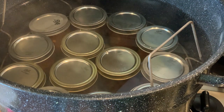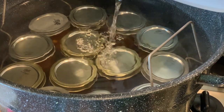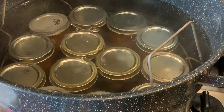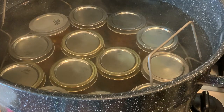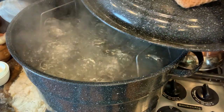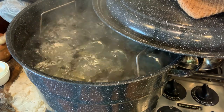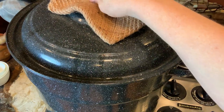I always add a splash of vinegar to the canner before I start boiling it, because this helps keep the jars clean from mineral deposits and it also keeps the canner clean. Bring it to a boil, then process for 10 minutes.